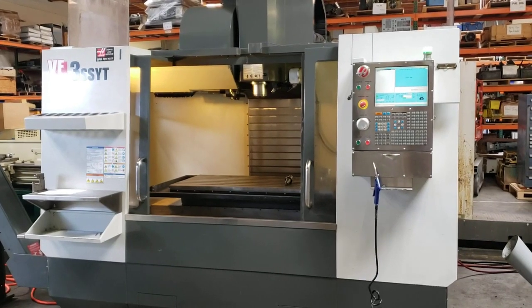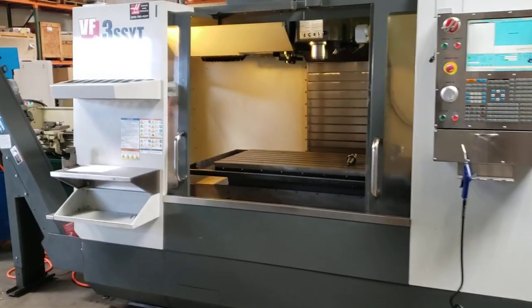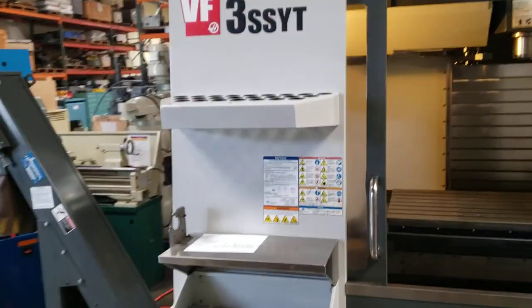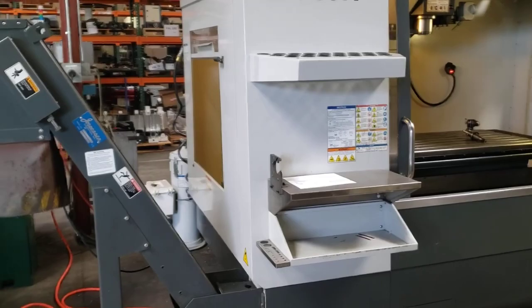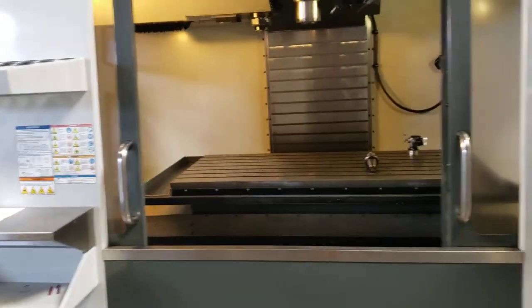This is a 2010 Haas VF3 SSYT, 5th axis ready, through spindle coolant, high-speed machining, dual augers, chip conveyor, program.